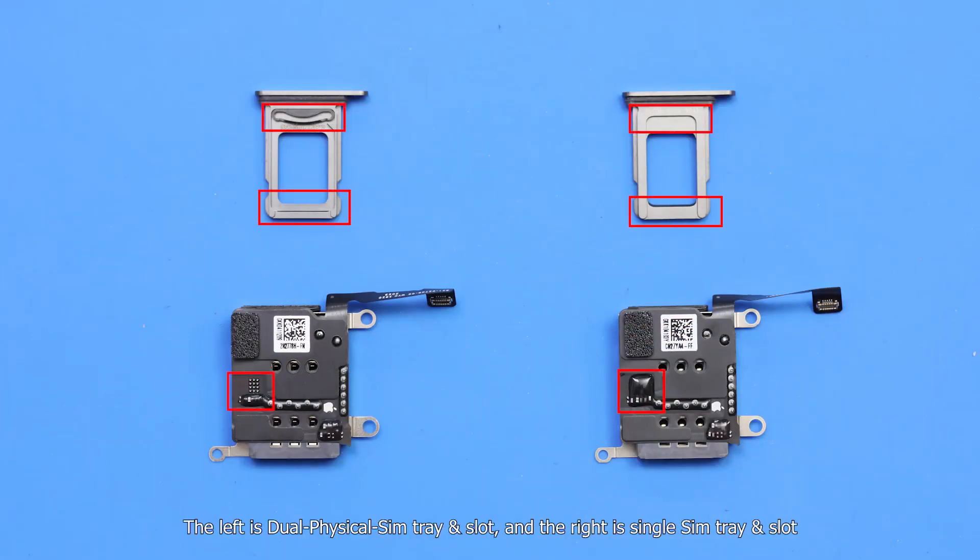On the left is the dual physical SIM tray and slot, and on the right is the single SIM tray and slot. Because both SIM slots have the same SIM size and flex connector, we can replace it directly.